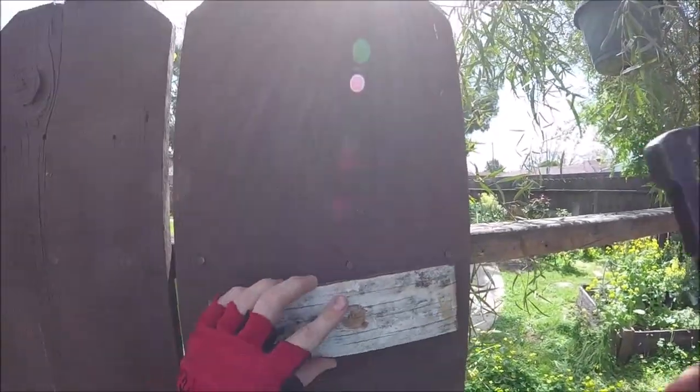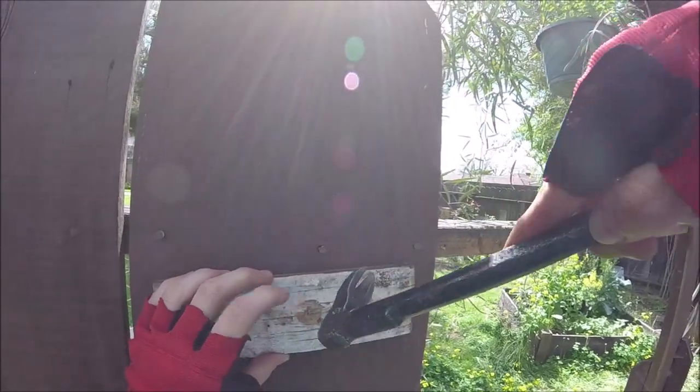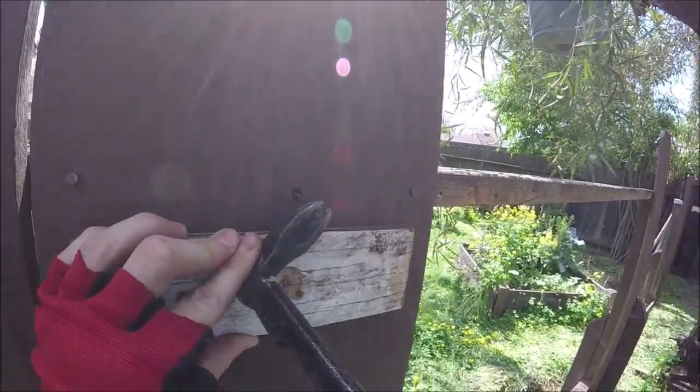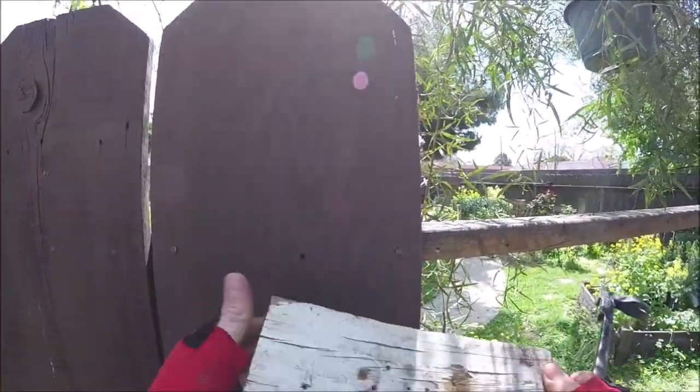Now the nail should be sticking out a little bit. What we're gonna do is take a piece of scrap wood and then take our pry bar, resting it on the scrap wood to give us some leverage to take the nails out — just like that. And now we haven't damaged the wood.